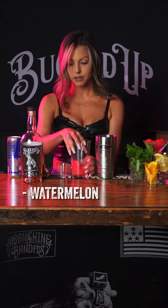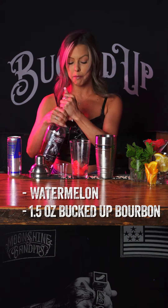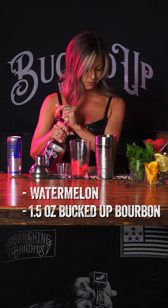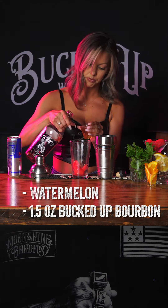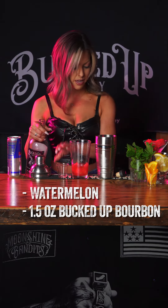You want to take an ounce and a half of Bucked Up, and we're going to pour it in just like that.